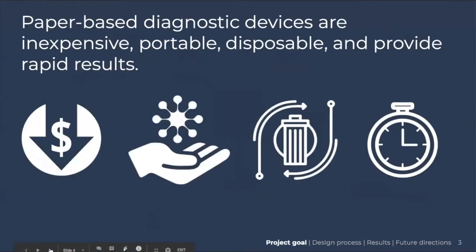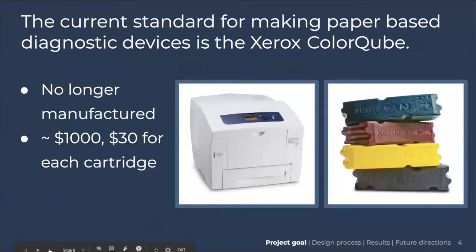Our main goal is to address the problem of paper-based diagnostic devices. The benefits are they're inexpensive, portable, disposable, and they provide rapid results. The current standard for making these diagnostic devices is the Xerox ColorCube wax printer. The problem is it's no longer manufactured, which means to obtain one it's about $1,000, with each cartridge being around $30.